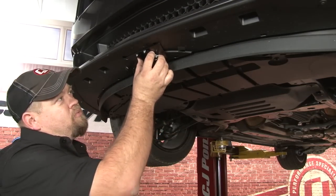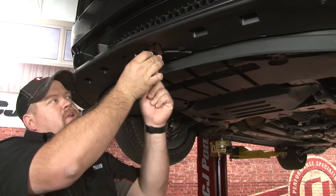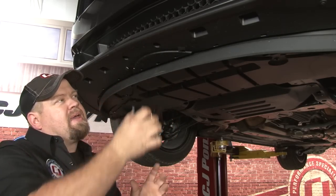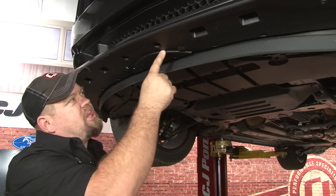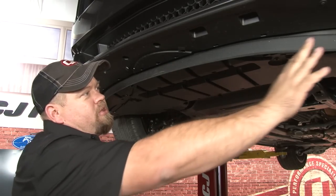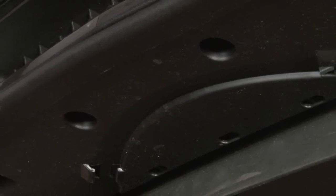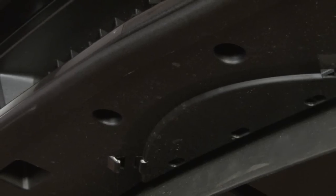The Stow & Show is going to mount right here. It only requires one hole to be drilled — it uses factory hardware for the front, and one hole gets drilled in the back. If you notice, there's actually a channel right here. If you have a performance pack car, this rubber air deflector actually comes down and around and comes to a point. This kit will fit all models with the exception of performance pack GTs or any car with a 50-year package. If you have one of those, Stow & Show makes a specific bracket with different spacers that will work.